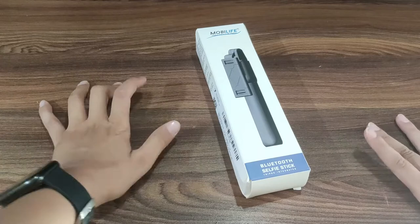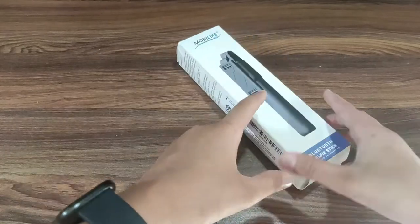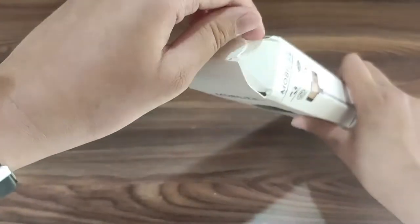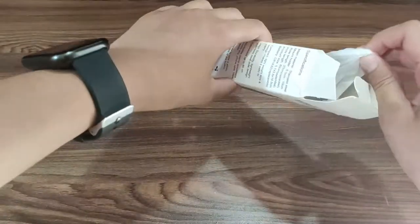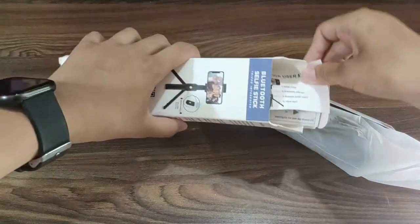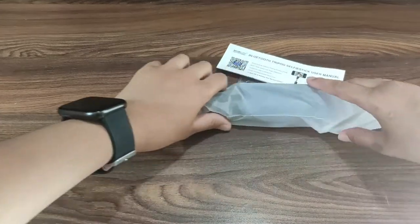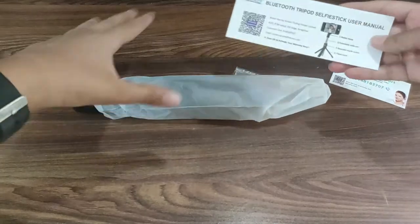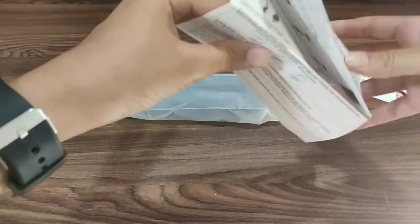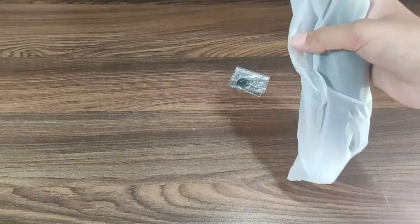Yes guys, this selfie stick comes with a box. Let's begin with our unboxing — so here we open it first. I have opened it and here we have some covering, we put it on the side, and there is a user manual. We put it on the side, and this is our main thing. So first we put in the box: user manual and some cards. And guys, this is our mobile stand.